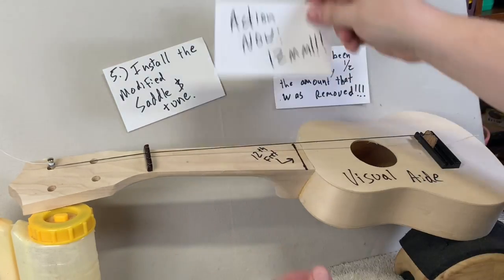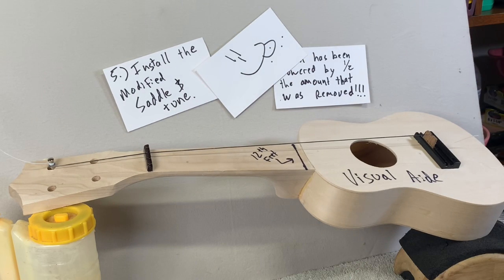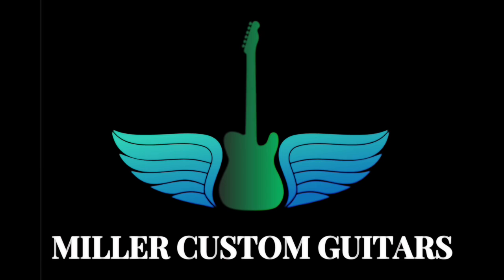When lowering the action, remember to measure at the 12th fret, and whatever adjustment you want to make, double that, and remove that amount from the bottom of the saddle. This has been Miller's Custom Guitars. Thanks, guys.